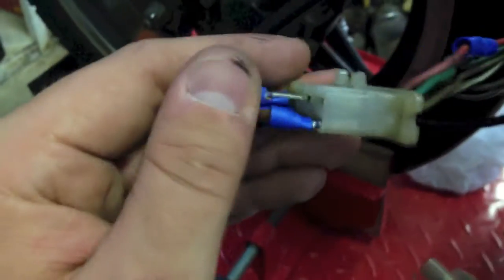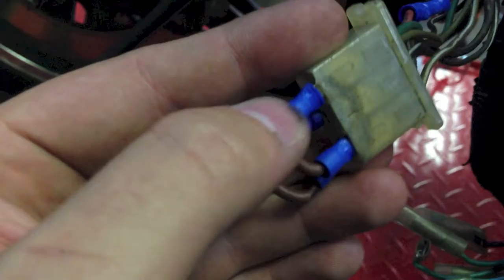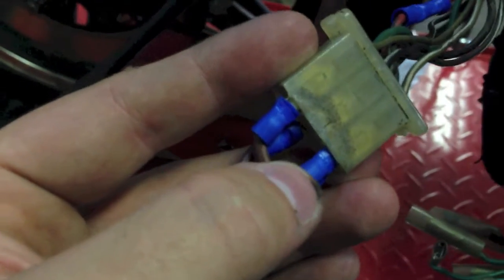Now I'm just jumping everything over. I'm going to go ahead and connect the power here — we have our main power and then our accessories, lights and such. As we can see here, our tail light comes on and a light for some instruments comes on.